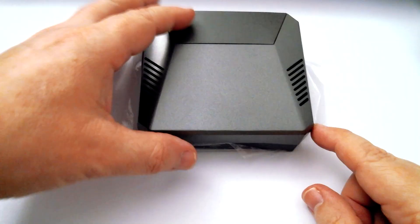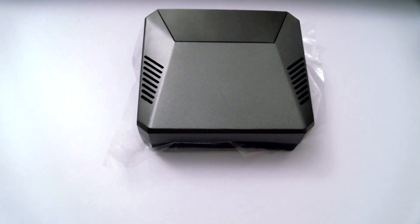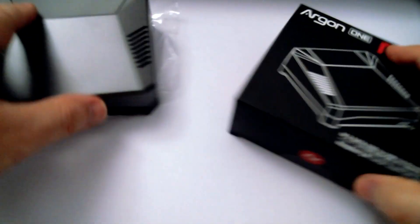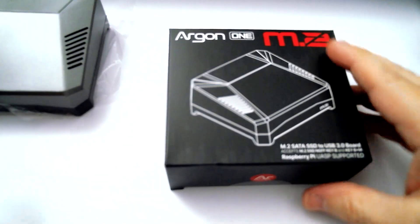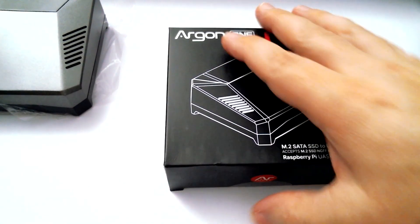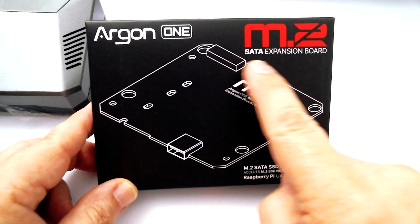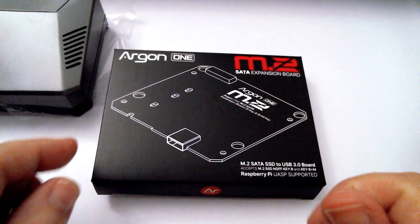It gives you another option if you really want the best Pi 4 experience and the fastest setup. The full M2 case adds a few more features, but this expansion is the one to look out for. Some of the marketing can be a bit confusing, so I just wanted to make this little video to try and clear things up. It's a great little case.